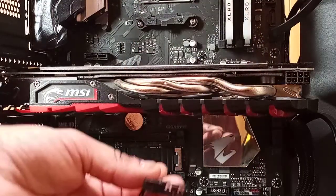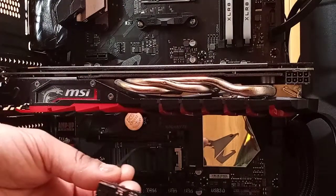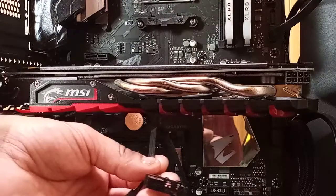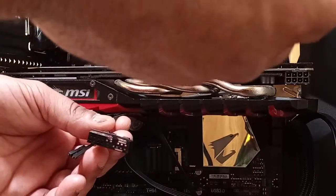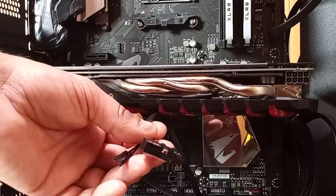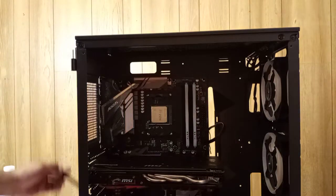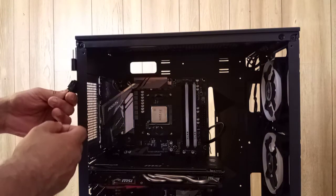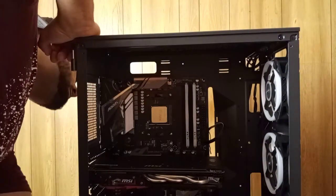So if you get the ASUS B450 Pro motherboard, use your G connector by Gigabyte. Right here it says CPU on this cable from the power supply.